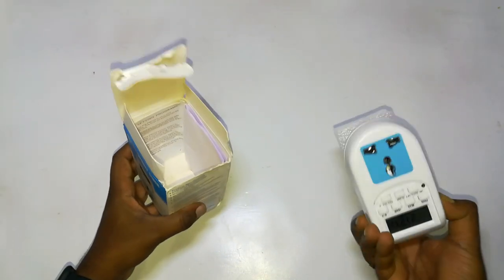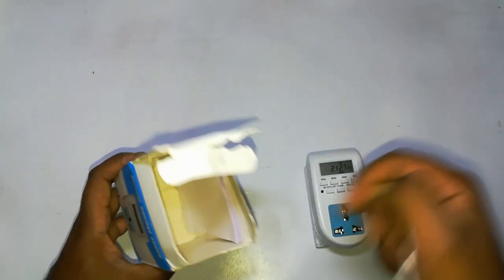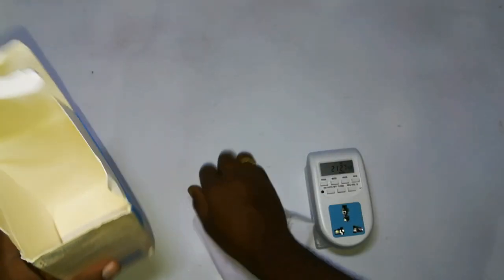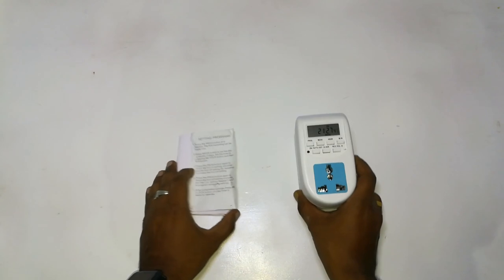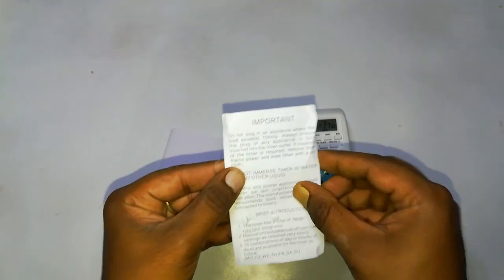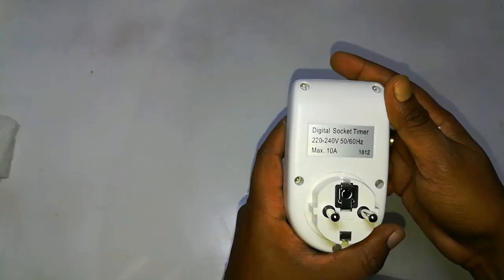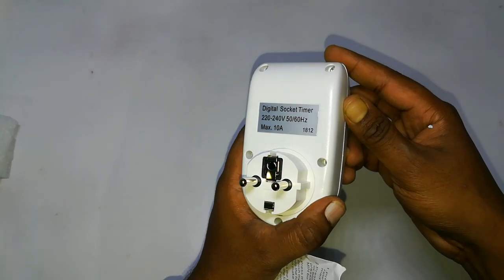It has an inbuilt 80mAh battery that charges automatically while plugged in. It comes with basic packaging and the box contains the product and a user manual. We can do up to 16 on and off programs that can be repeated daily, or you can select alternative days for switching on. It's clearly mentioned in the user manual that you should not use heavy equipment with this product.